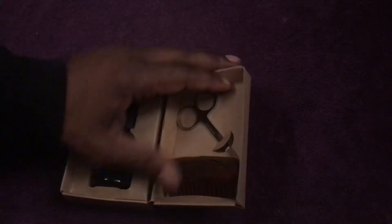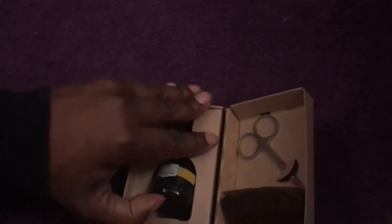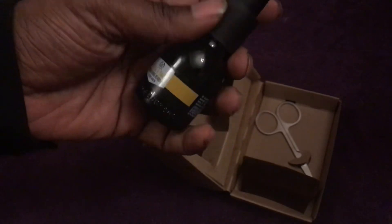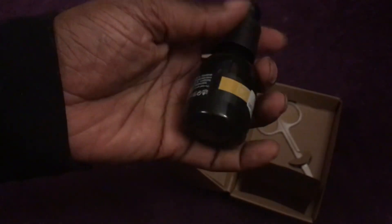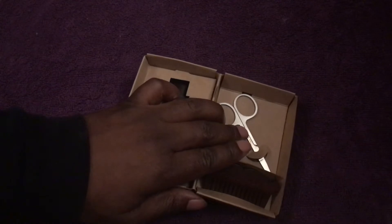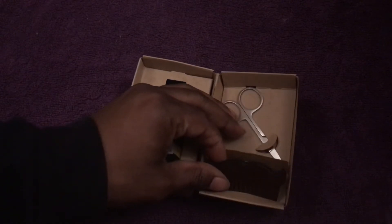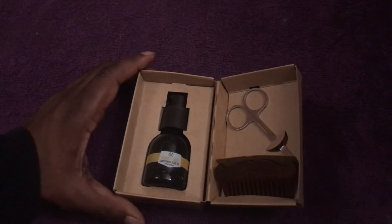Here we go — this is kind of cool. What you get is the beard oil — it's a 30ml bottle of beard oil with a little pump so you can dispense it and rub it into your beard. You've also got trimming scissors to keep your beard nicely trimmed, and it comes with a little comb so you can comb your beard or moustache.